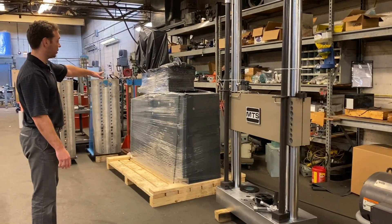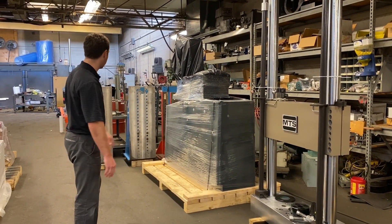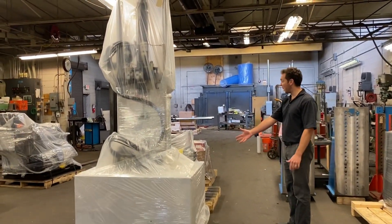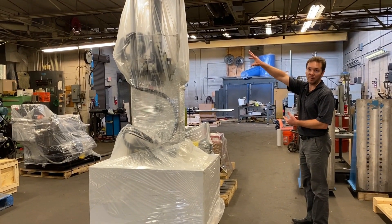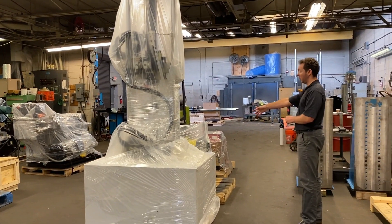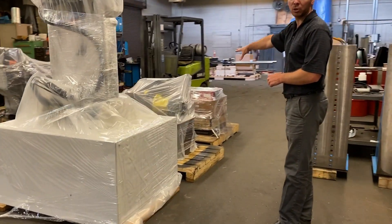A 60k tensile system is sold and waiting on the customer's truck to arrive. Some more equipment is actually getting ready to ship out today — another MTS 858 bionic system for axial torsional fatigue, complete with a hydraulic power supply and our M3500 two-channel controller.